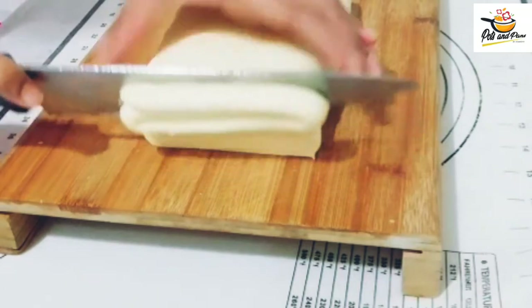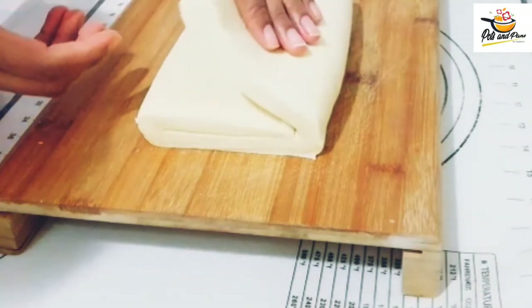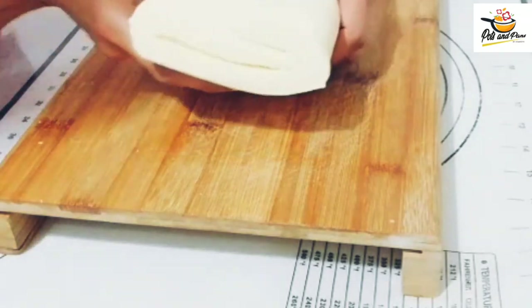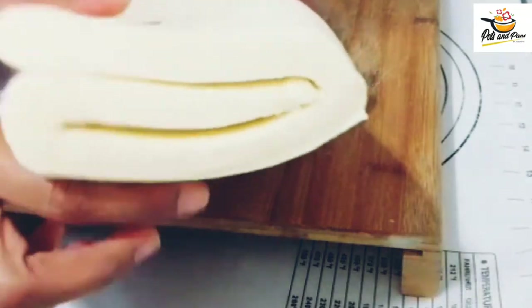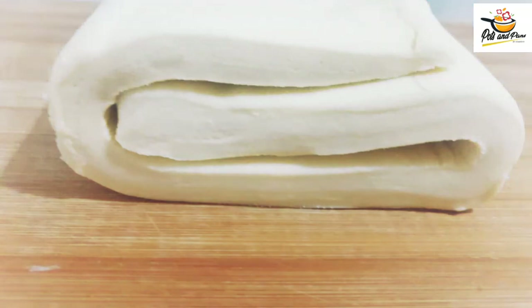Now we have to put the puff pastry in the freezer. Now we have to cut to the right thickness of the layers. We will cut through the layers and share the result with you. Thank you.